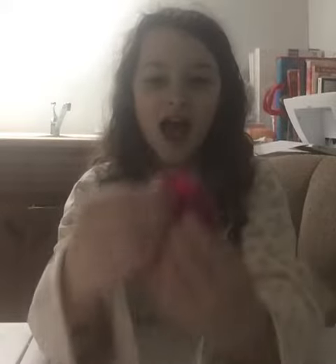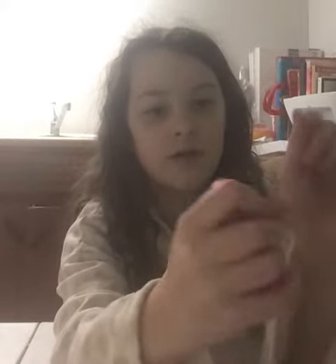I want to be showing you all my DIY fidgets. I don't have that many, but I'll show you the newest one I made today. I made this with just a balloon and pom-poms.